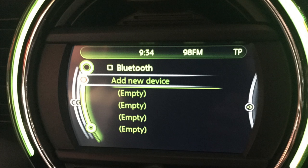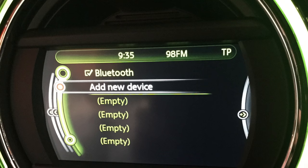When the Bluetooth screen opens, make sure the box in the top left corner has a tick in it, as that means the car's Bluetooth is turned on. Then you can click the add new device option.